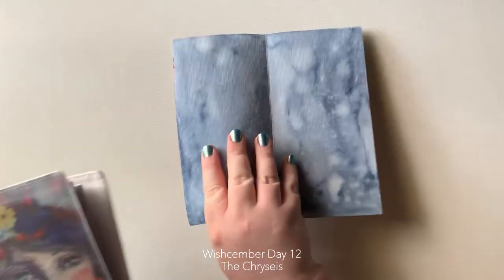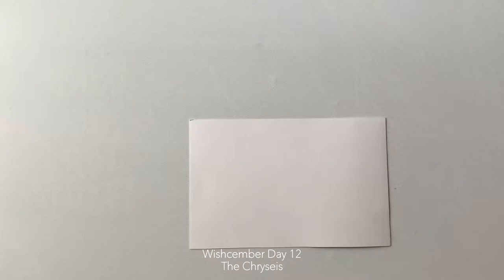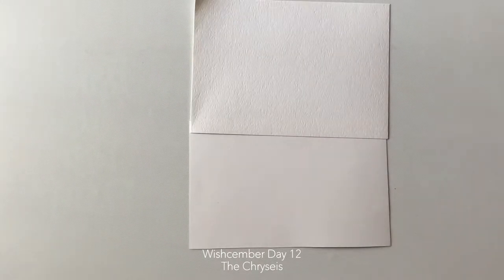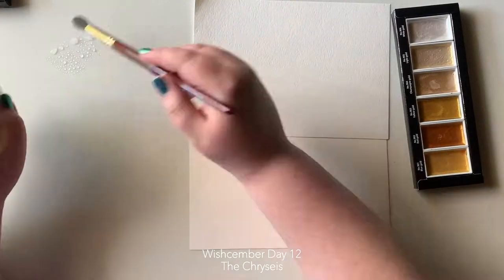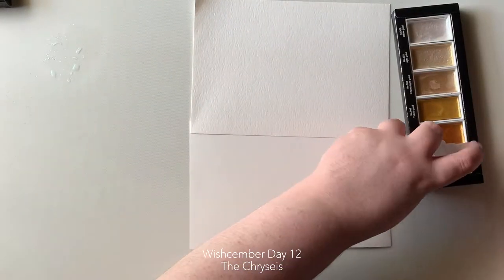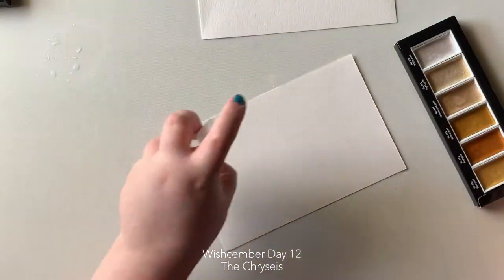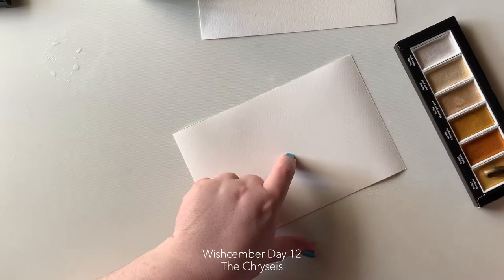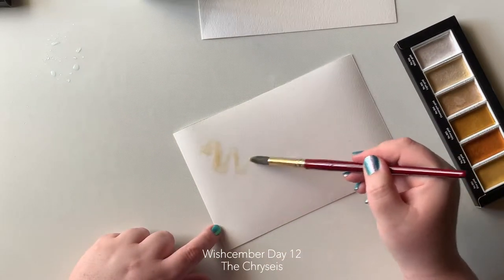I knew that sometime in the future I was going to use my James Luke Burke creative horn stamps. These stamps are fun but I generally don't have a lot of opportunity to use them.